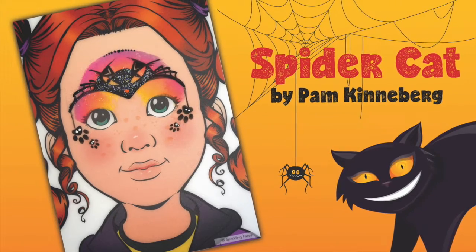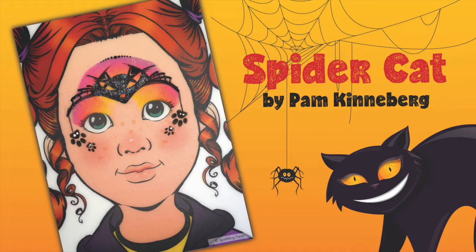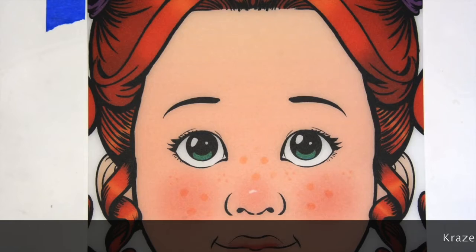Hi there! It's Pam Kinneberg with another Friday tutorial for Facepaint.com. Today we're going to paint a spider cat.